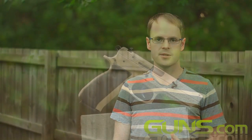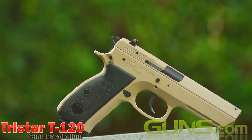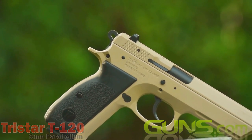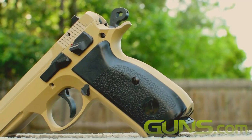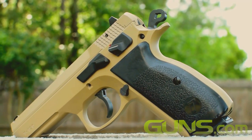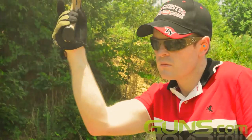The CZ 75's performance was so impressive that several countries built their own models — some licensed, others not. One such clone is the TriStar Arms T120, featuring all-steel construction, a railed dust cover, and a Cerakote finish. This imitation truly is the most sincere form of flattery. The T120 is a Turkish-made, all-steel CZ 75 clone chambered in 9mm Parabellum.